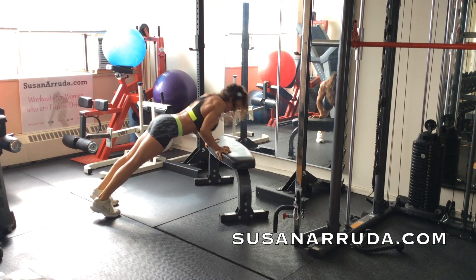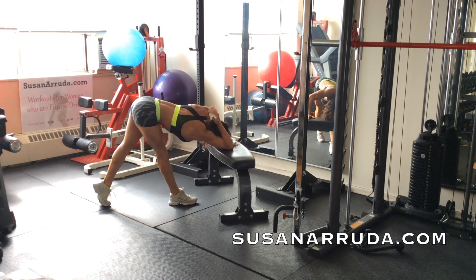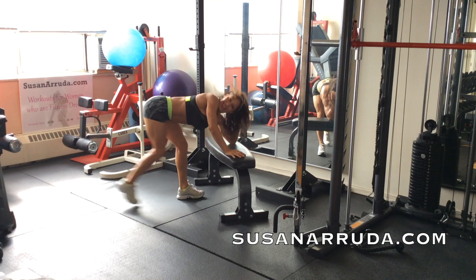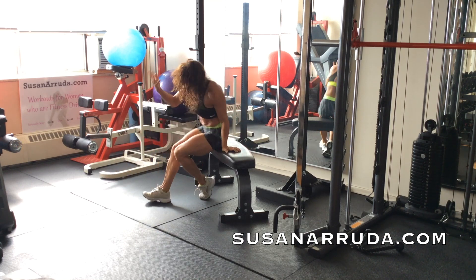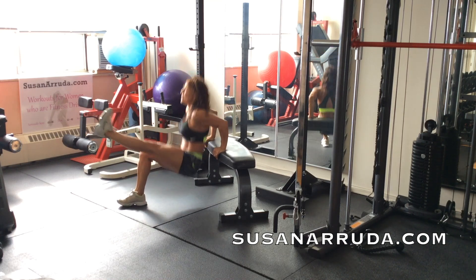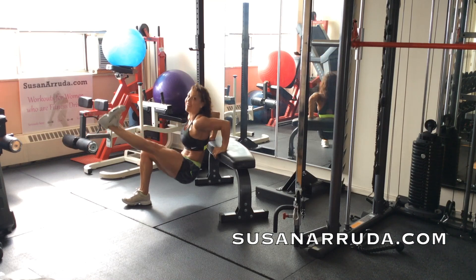Bring it up and stretch. Pressing that elbow onto the bench and stretch — sweet stretching. You want to keep hitting that tricep. Try some inches, really hit it hard.